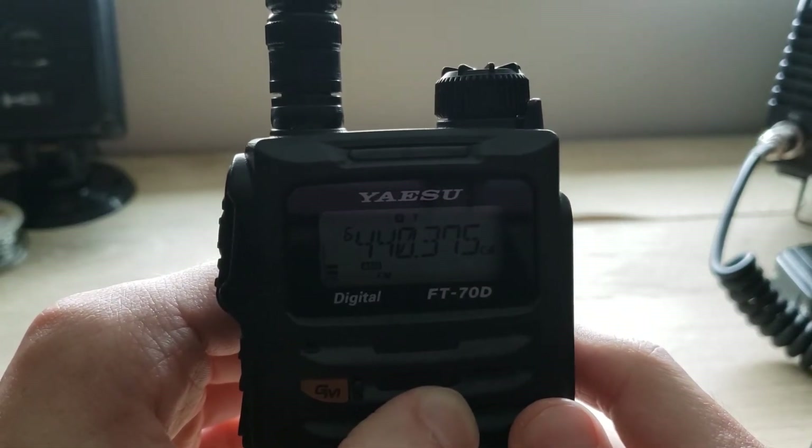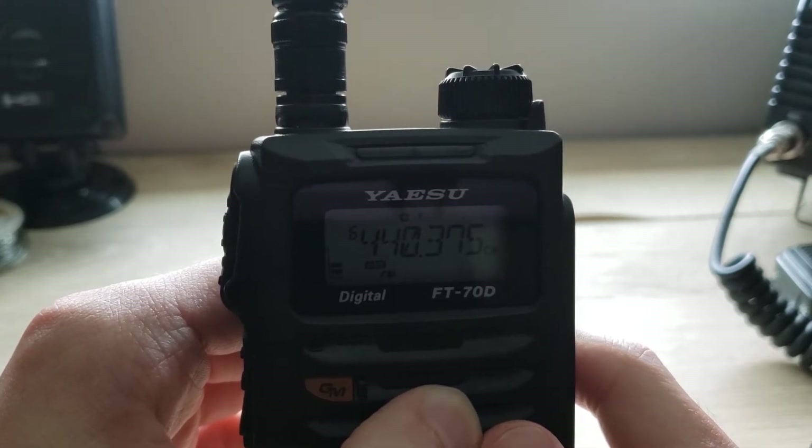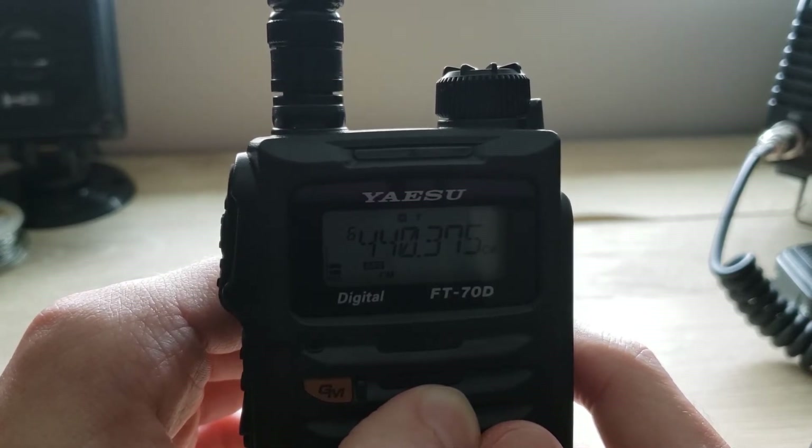In this video we're going to be showing you how to use the WIRES-X feature on the Yaesu FT-70. It's very simple and very easy, so let's get started.